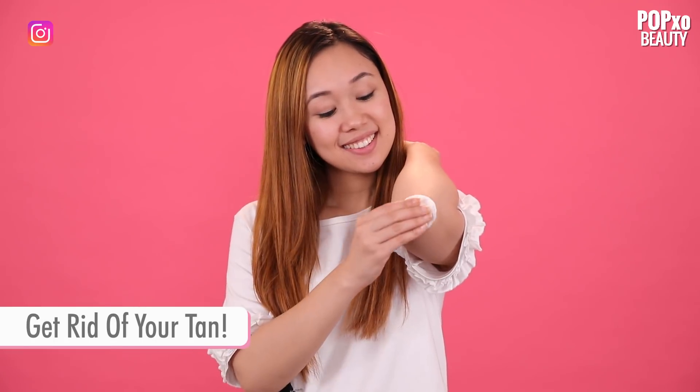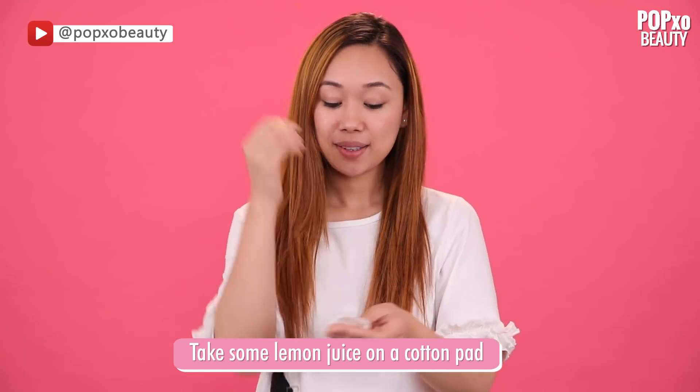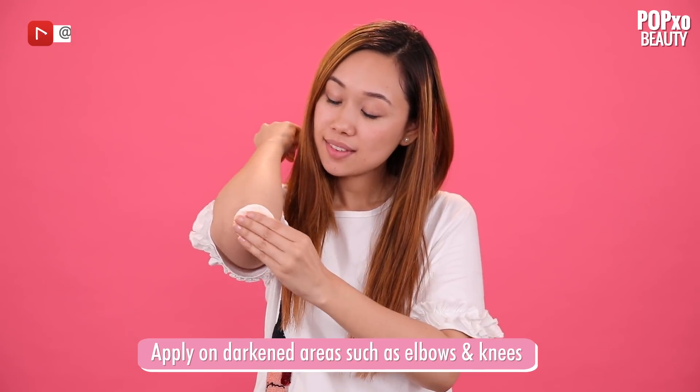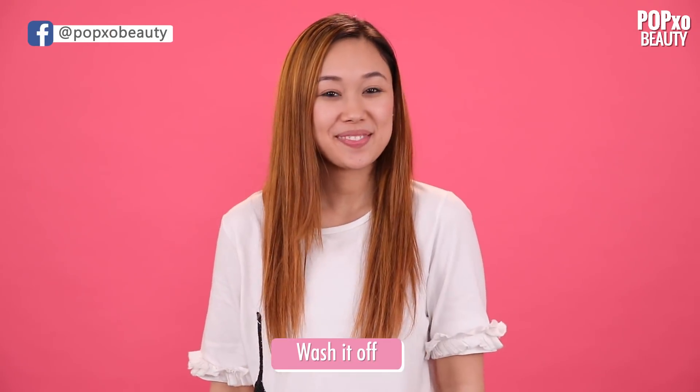Get rid of your tan. The lightening properties of lemon aren't only limited to your teeth. Take some lemon juice on a cotton pad and apply it onto areas that may have darkened a little bit, such as your elbows and your knees.